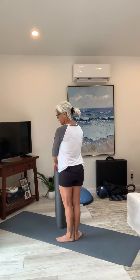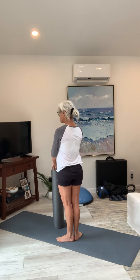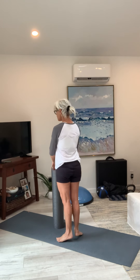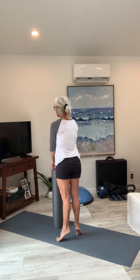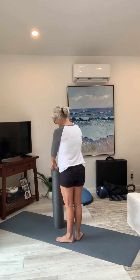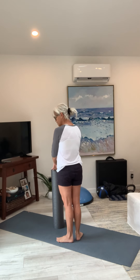The next one: your heels are together as much as they can be. This is first position in ballet. You're going to go up on your toes again. Squeeze — two, three, four, five, and down. One more — two, three, four, five, and down. Last one, heels together — two, three, four, and down. Pump for five — one, two, three, four, five, and down.